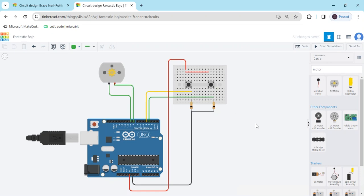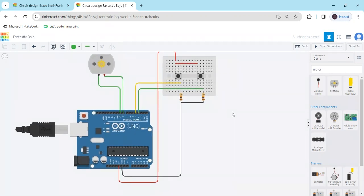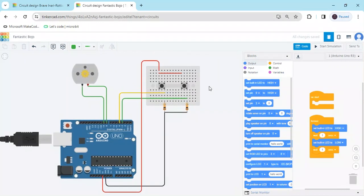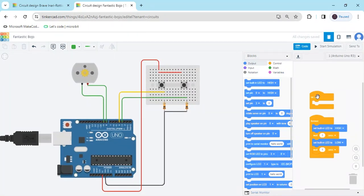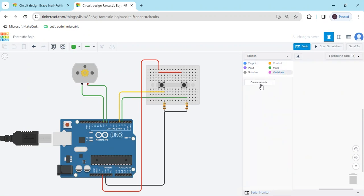Now the motor and push button circuit is completed. Now we have to write the code. Click here — first we make variables. Delete the existing code and make two variables.